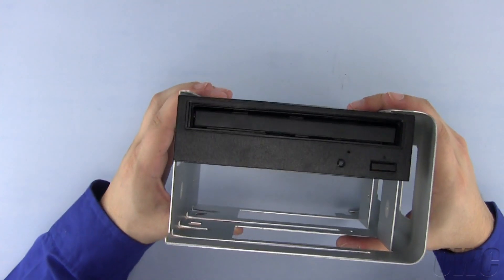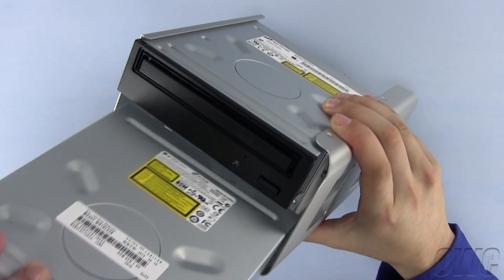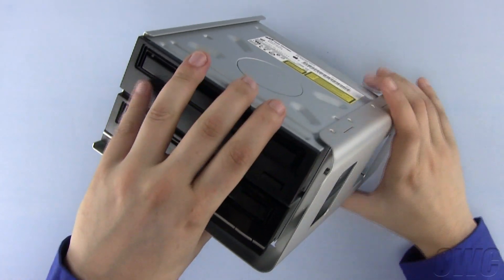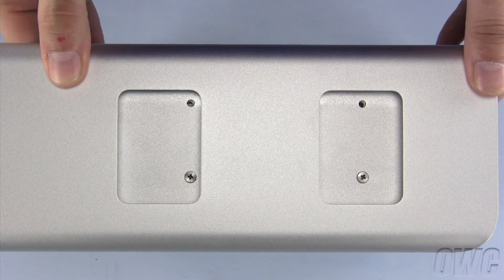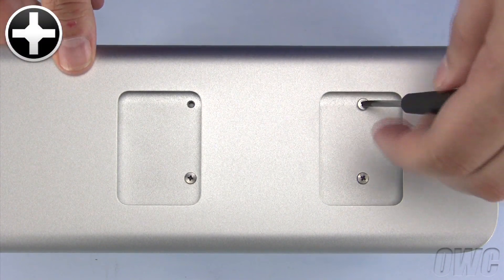We are now ready to install the drive into the lower bay. Line up the mounting holes on the new drive with the holes in the bay. Then use the screws you removed earlier to secure the drive into place.